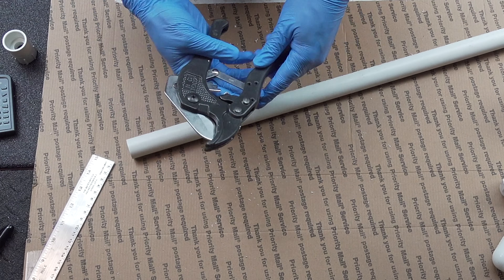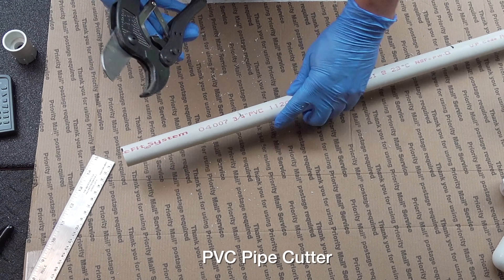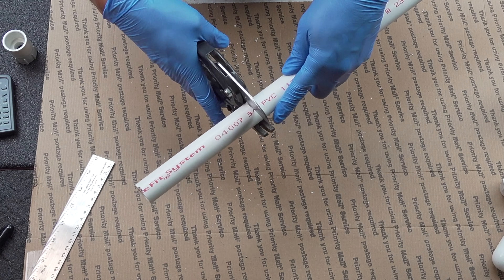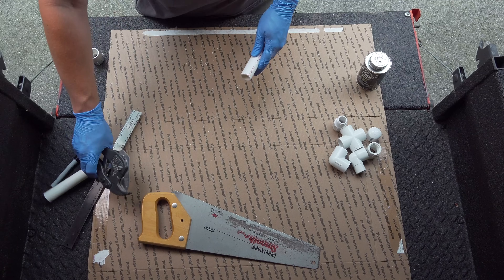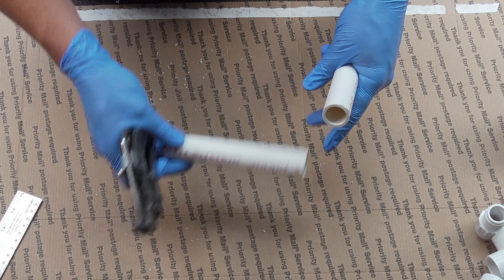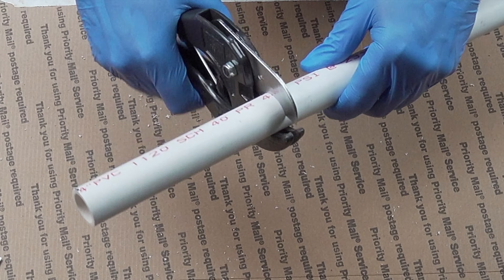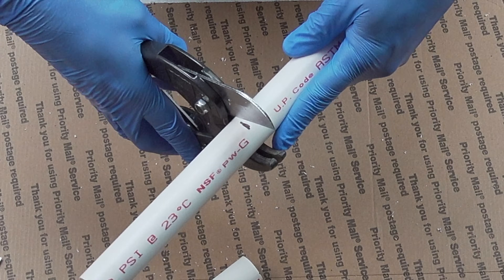But if you own one of these — these are called a PVC cutter, and this is a pretty cool tool — you just place the pipe in it, line it up with your mark, and you're going to squeeze this tool. You can see how quickly that cuts the piece; it also gives you a really clean cut. Now this tool is only about ten bucks, and I'll link it in case you're interested in buying one. You can see how fast this is going to do the cutting for you, and we'll do the third six-inch piece.